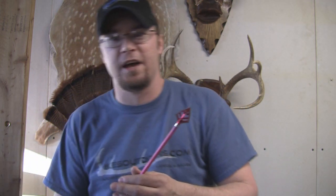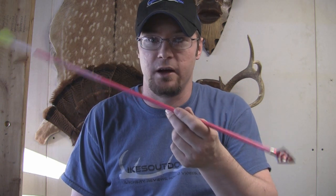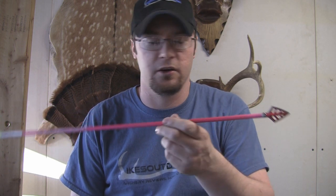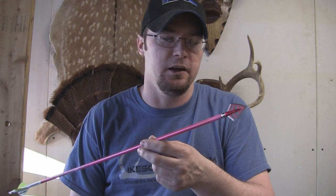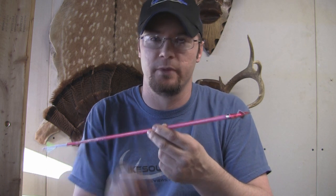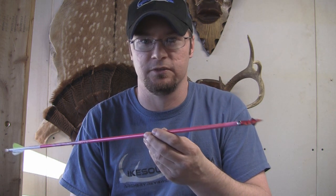These are real high quality broadheads. I'm not really going to do an accuracy test because accuracy is subjective to you as a shooter. What I will say is tunability on these things is really easy. I got them sighted in — this is not the arrow I shoot normally, I normally shoot a deer crossing arrow, but I've got an old junk arrow out because we're going to do some destruction tests. It didn't take me no time to get this thing sighted in. I sighted in with field points, switched over to this broadhead, and didn't have to hardly do any moving at all. I had to do some fine tuning on my bow, but as far as getting this thing to fly right, I didn't have any trouble at all.